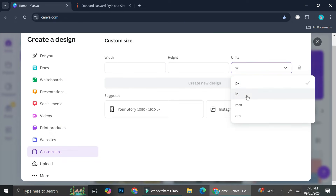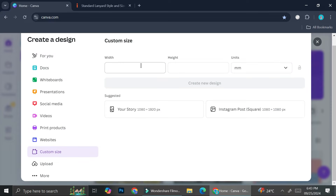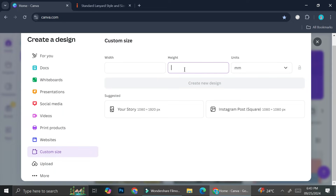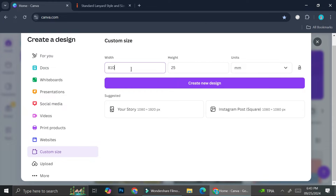I'm going to choose the 25 by 810 size here, and I'll change the unit to millimeters — so it's going to be 25 in height and 810 in width. Then I'll click 'Create a design.'